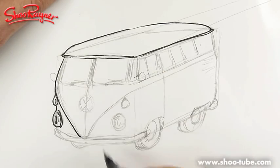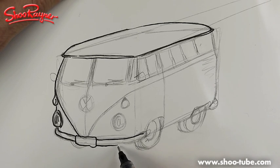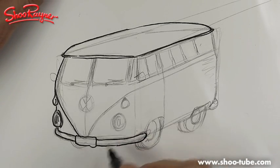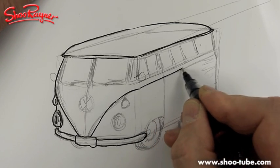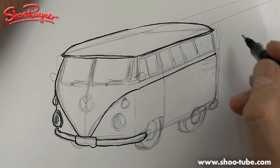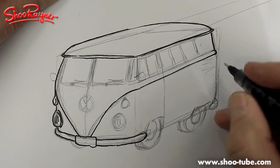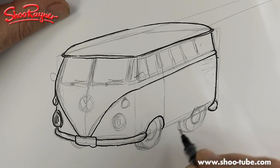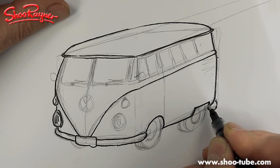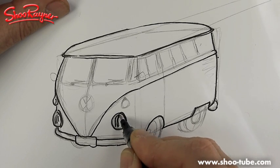That will come down - we're going to want a number plate on there as well. I call it a number plate, you probably call it a registration plate. It's amazing how many different international names there are for things on cars. That should come down more to a point, but never mind - we're getting there. There's actually a kind of a little bump there, and that should come up there like that, then that pretty much comes down and around.